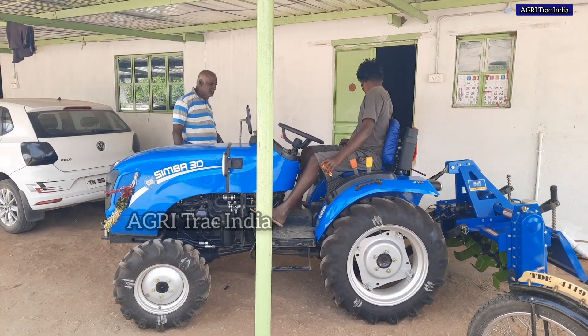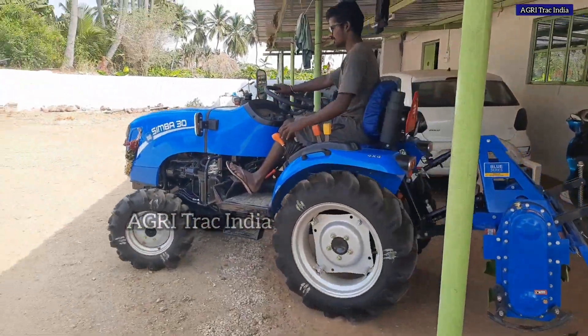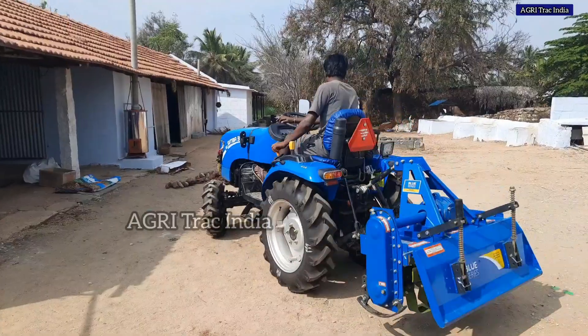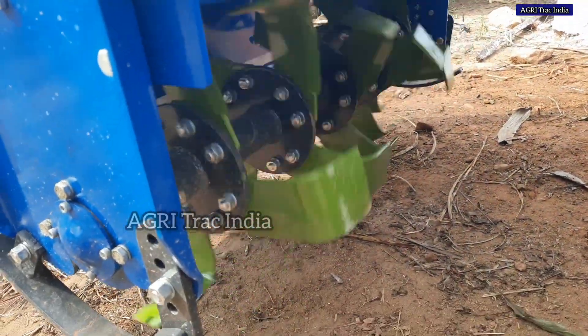Welcome to New Holland Simba 30, 30HP 4-wheel drive. We are coming here with Rotavator performance. We are going to review our channel and show you a specialty video.